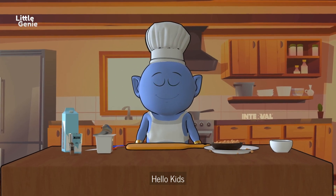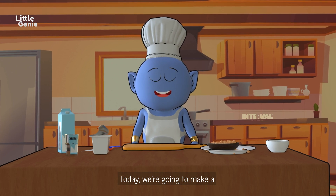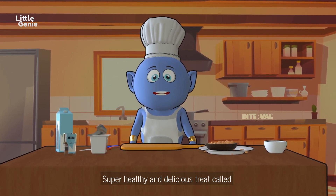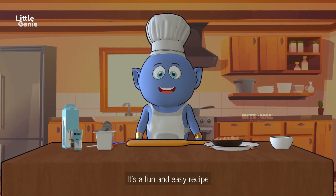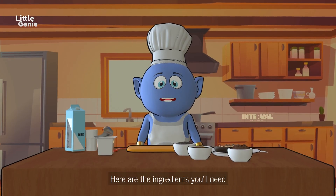Hello kids, welcome to our fantastic cooking adventure! Today we are going to make a super healthy and delicious treat called chia seed pudding. It's a fun and easy recipe that your child will enjoy. Let's get started!